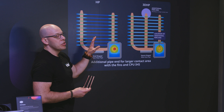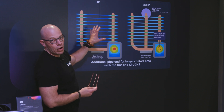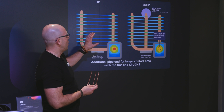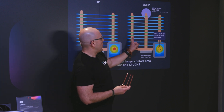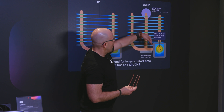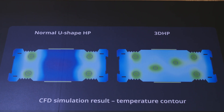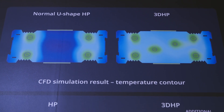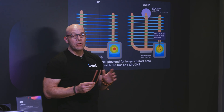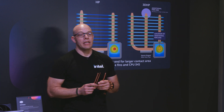Previously, air coolers typically had four heat pipes — two and two — depending on the cooler size. Now they're moving to a six-pipe configuration: two, two, and two, with the middle ones slightly offset so they don't impede airflow, resulting in better cooling. These are the V-series air coolers implementing the 3D HP technology.